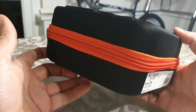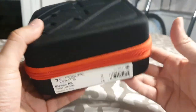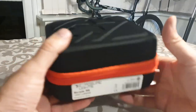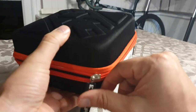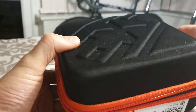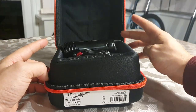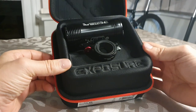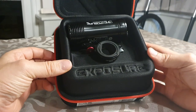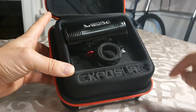The hard case will keep the light safe and secure and stop it from getting damaged over summer. If I'm transporting the bike I might take it off and put it in the hard case. Let's have a look and see what you get inside.